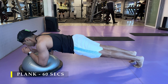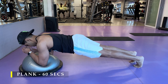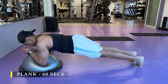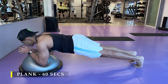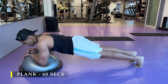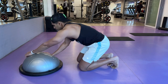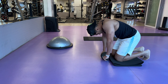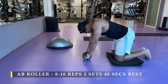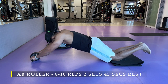A regular plank as an isolation exercise doesn't offer as much strength or volume gain. Adding instability or movement challenges you more, so do try that out. If you're not able to hold it for one minute, you can do 30 seconds two or three times. I did one minute twice to start off. I time myself to one minute so I don't push myself too hard or cause cramps — one of the areas I most easily cramp is my abdominal region when I stress it too much.